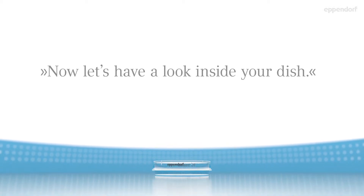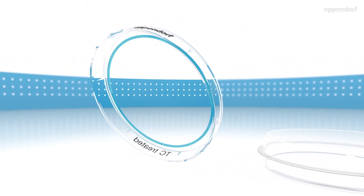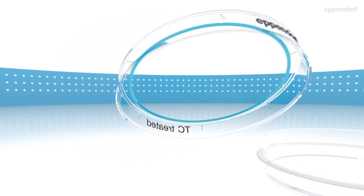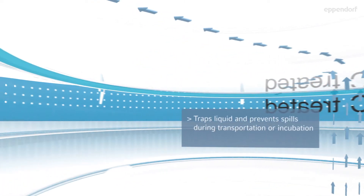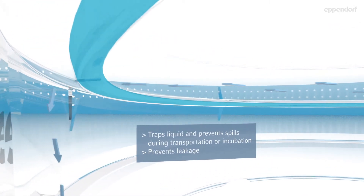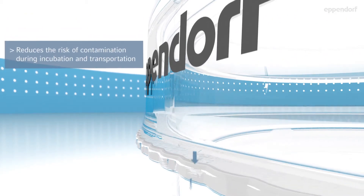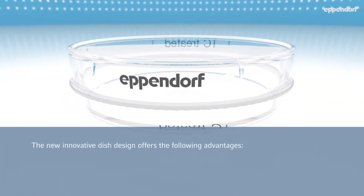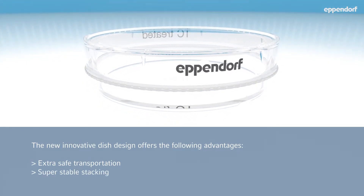Now let's have a look inside your dish. This is your splash protect ring. It traps liquid and prevents spills during transportation or incubation. It prevents leakage and reduces the risk of contamination during incubation and transportation. The new innovative dish design offers: extra safe transportation, super stable stacking, and effective protection against spilling and contamination.